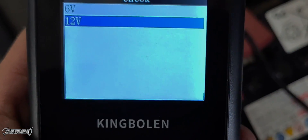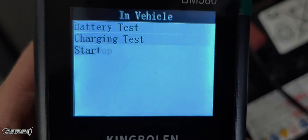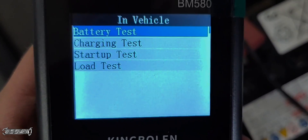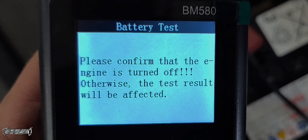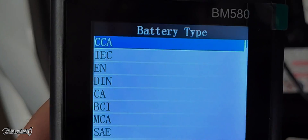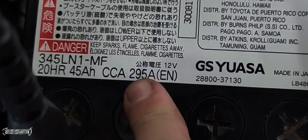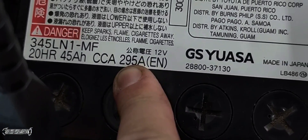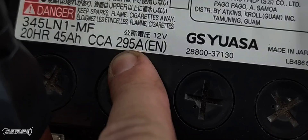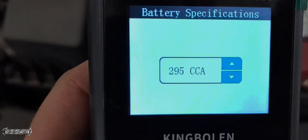For the first thing, just go to Check, select 12 volts since this is a 12-volt battery, and then you can do quick test — in vehicle or out of vehicle. This is in the vehicle. When you click battery test, it'll ask you what kind of battery it is and what CCA cold cranking amps you have. You type in the correct CCA, which is usually on the battery — right here it says CCA 295 — so I'll use the arrows to go down to 295 to test it properly.